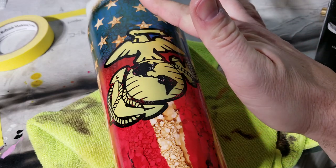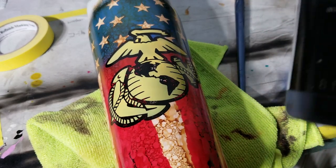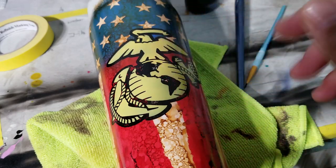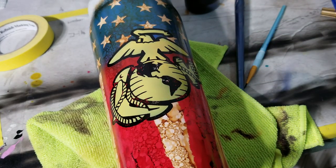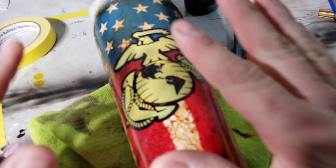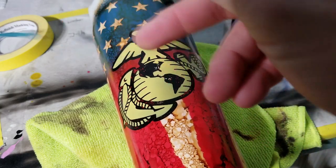It's been 30 minutes and I pulled the stencil off. If you notice it pulled some of that black paint off - but it's no problem, it can look cool if you want to keep it that way. If you don't, I'm going to touch it up with some black acrylic paint and a little brush - no big deal, it's not many spots. You can do it with a Sharpie if you want. It just goes to show you these things don't always go perfectly - don't stress out about it. You just fix it and you learn how to make things work for you.